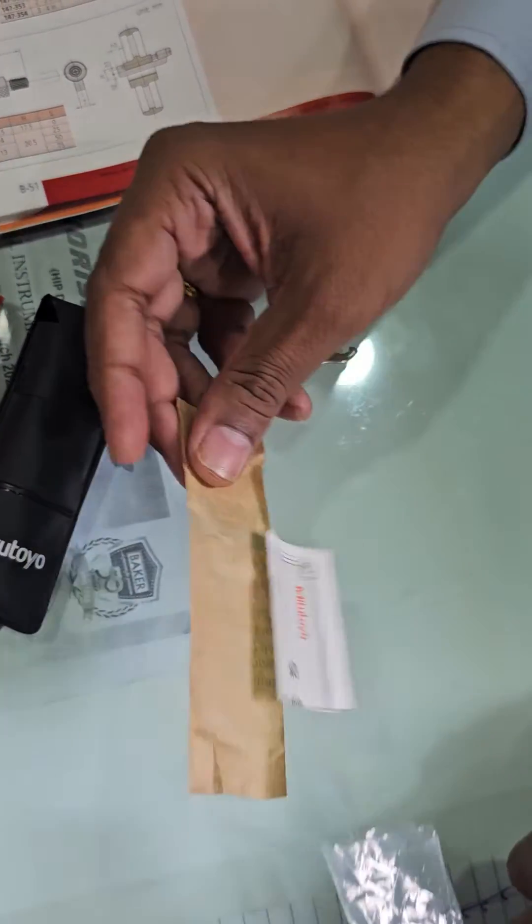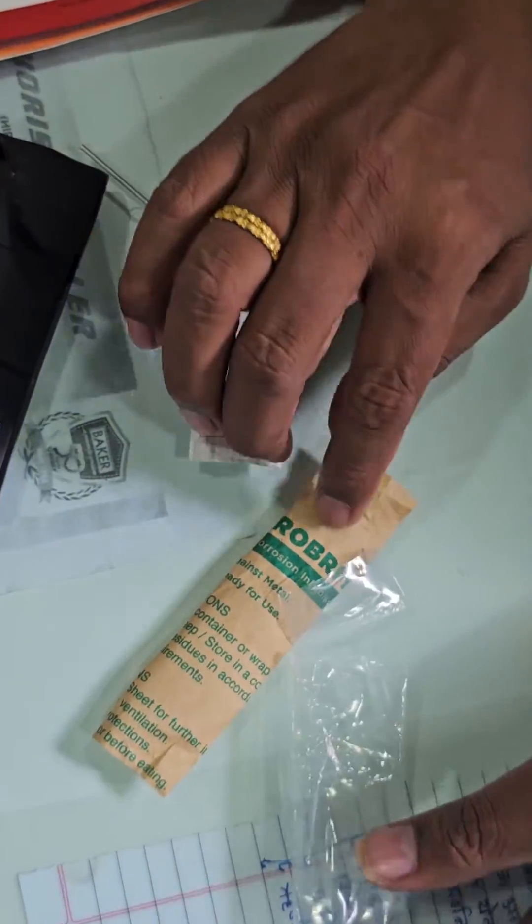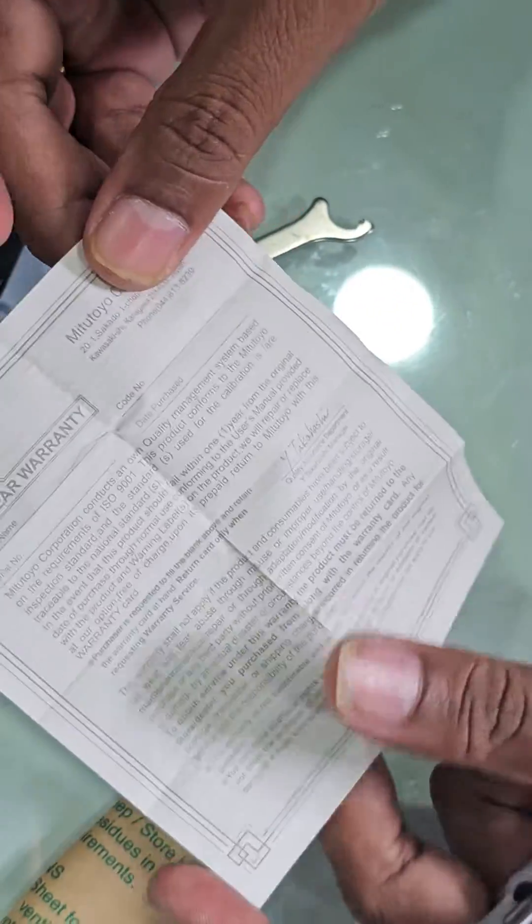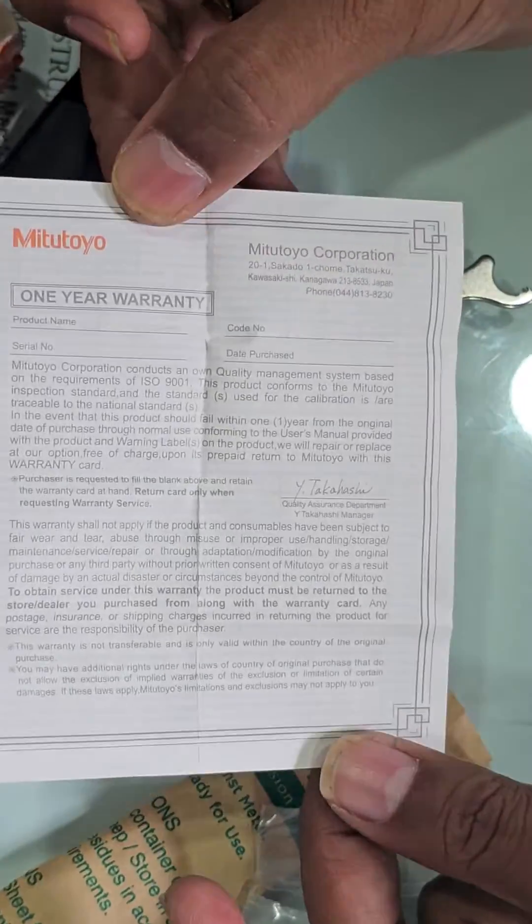Inside there is also a preventive paper, OJ films, and a warranty card. The product comes with a one-year company warranty.